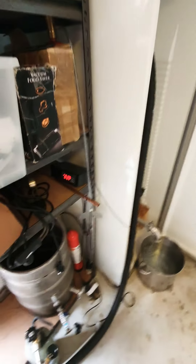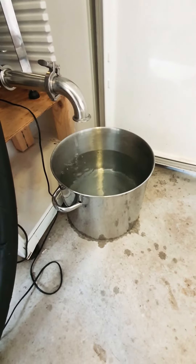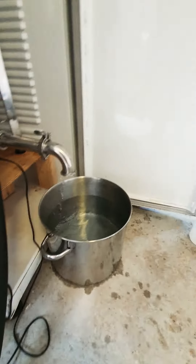Now we've got 82 at the moment. That should climb a little bit. You can see all the return liquor in here — it's good for mashing. Just waiting for this temp to climb.